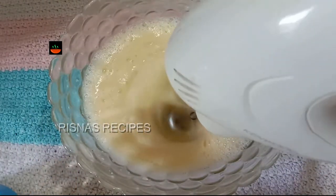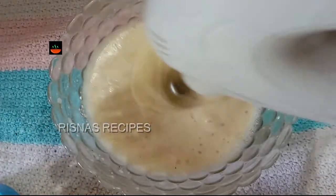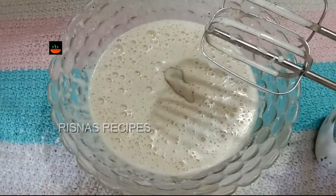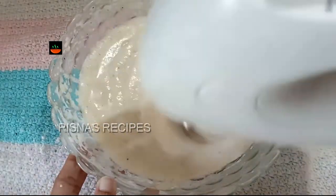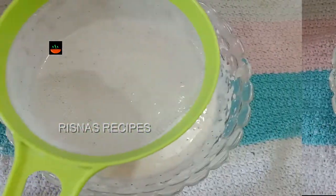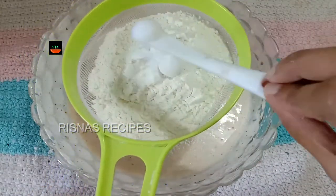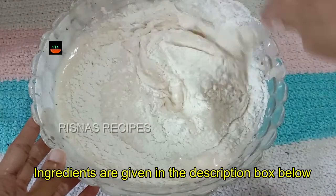We are going to make a bowl of 5 cups. Let's mix it up — if you want to mix it up, it will be very soft, moist, and smooth. Let's mix it with dry ingredients: 1 cup of maida, 1 teaspoon of baking powder, 1 teaspoon of baking soda.